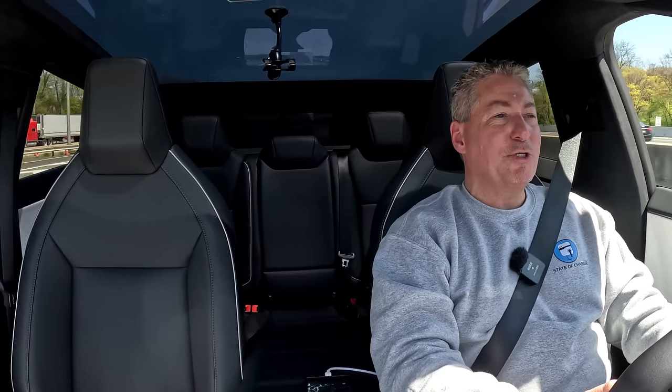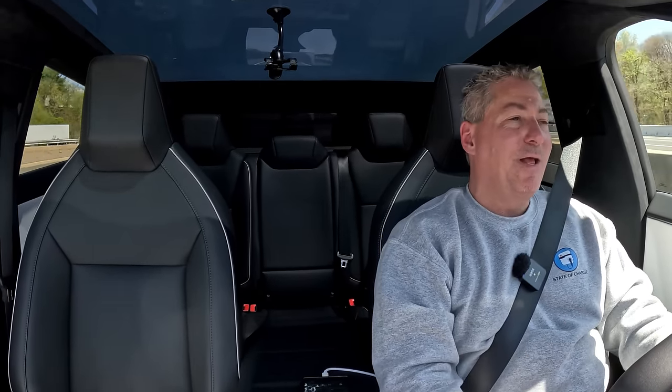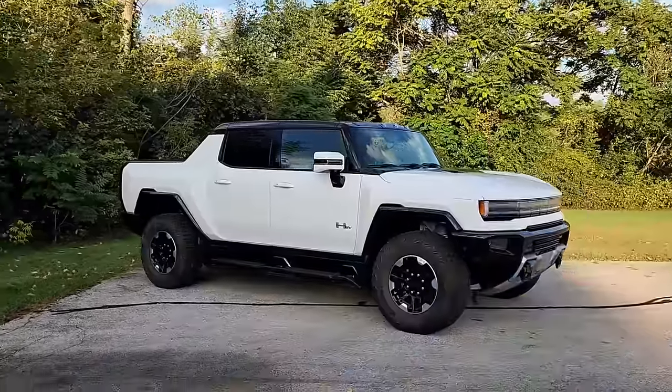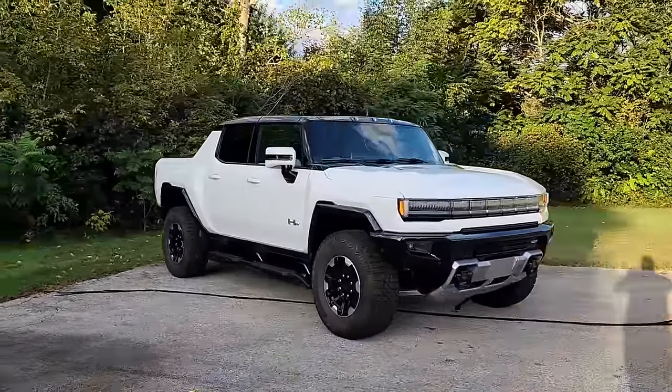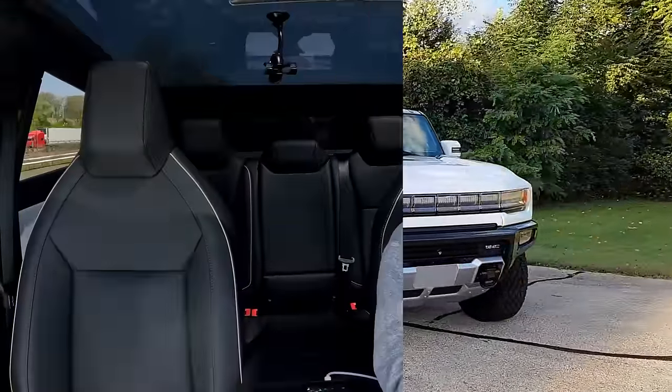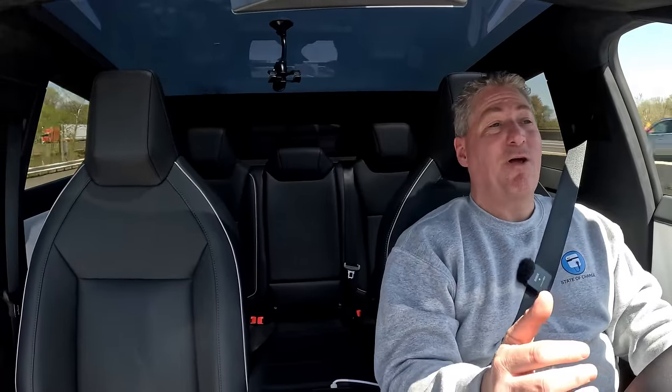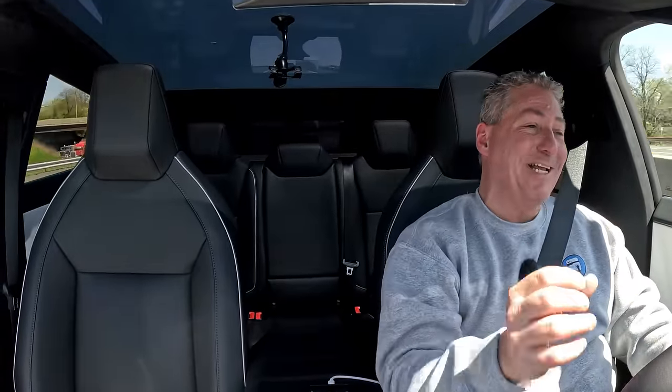I'm out on the New Jersey Turnpike cruising along in the Cybertruck at 70 miles an hour, and this thing gets incredible attention. I thought I got a lot of attention doing my range test with the Hummer EV — that's nothing compared to this. About 50% of the cars I'm driving by are slowing down, looking, taking pictures. I had a trucker blow his horn, wave, and give me a thumbs up.